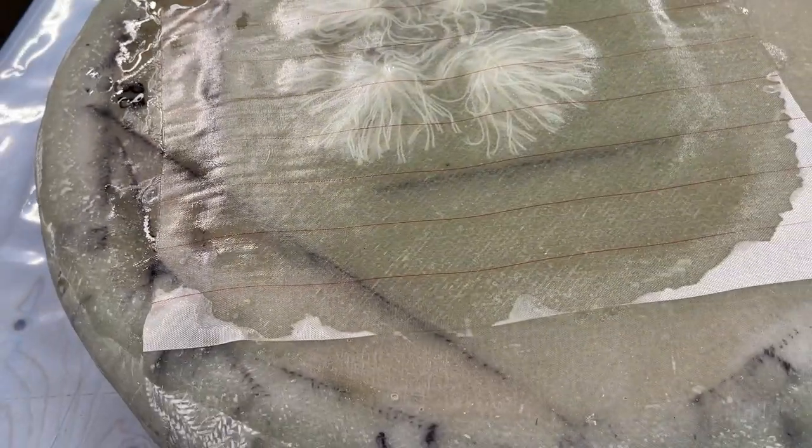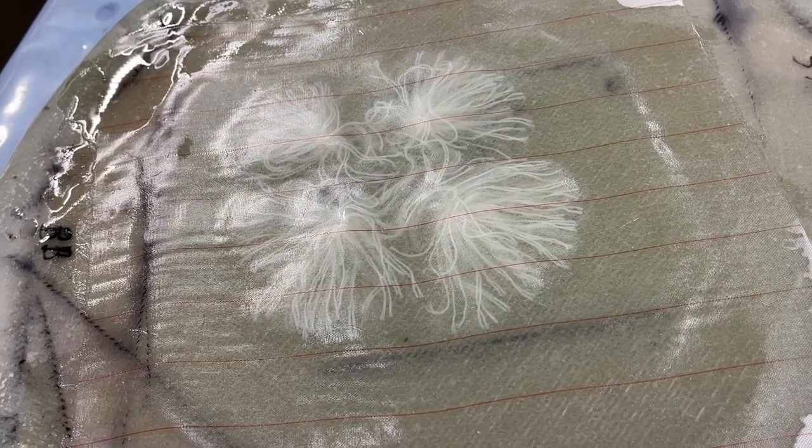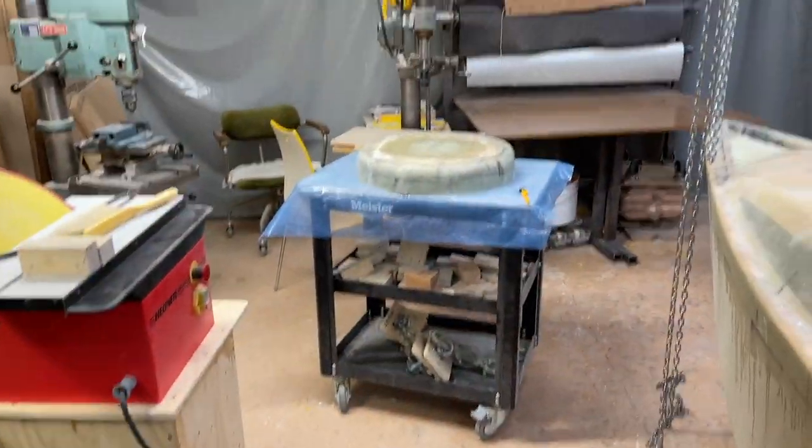So now I do it once again with a layer of glass fiber on top, just to make sure. And the same with the other one over there for the back.